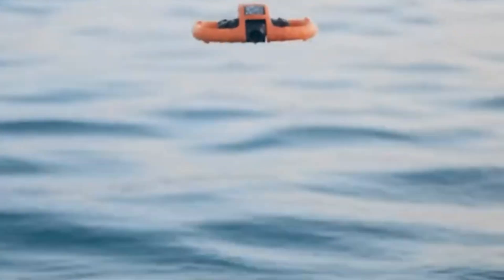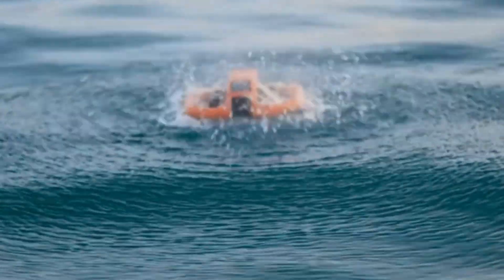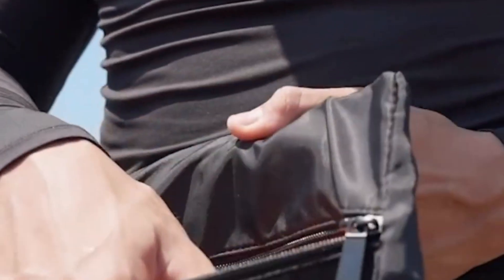If you want to buy the Hoverair Aqua drone at the best price, check the link in the description and grab yours fast before it's gone.